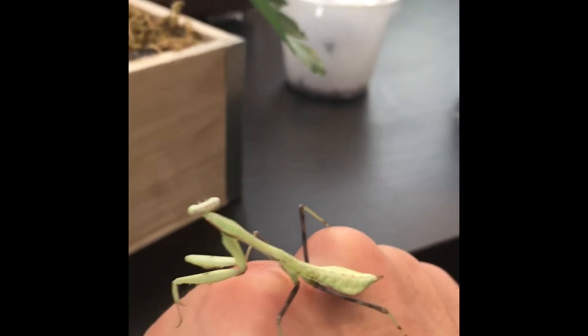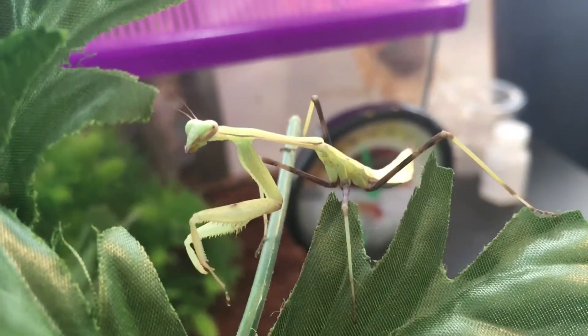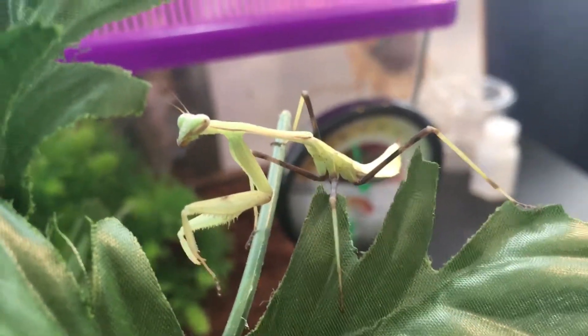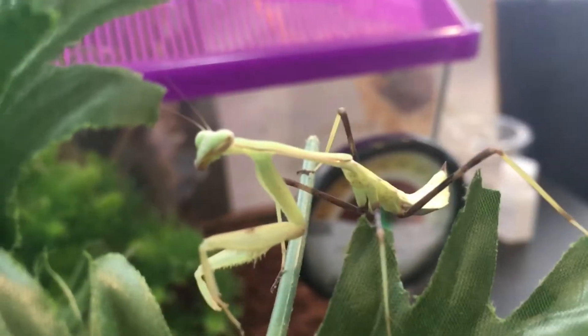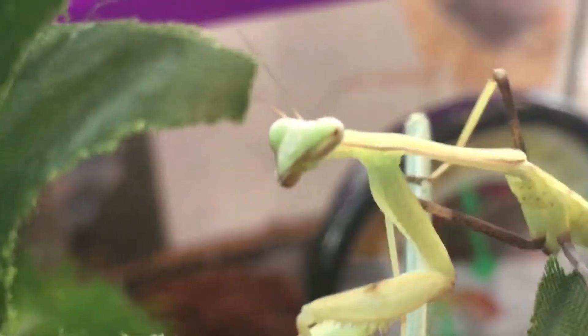I think a female? This mantis is, I think, an L3 — I mean an L2. I don't know, I think it's an L3. They have 8 stages and they're molting. This thing's gonna get a lot bigger — like, a lot bigger. So yeah, that's stage 3.